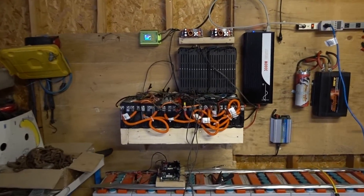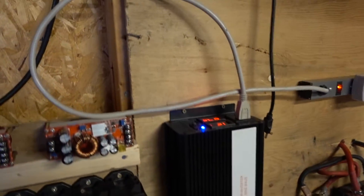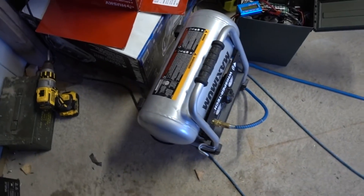Alright guys, so I'm back from the cottage. Got the inverter still working just fine, running my office space and this compressor when I use it.